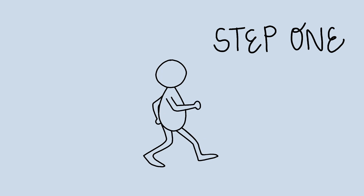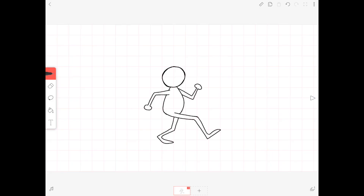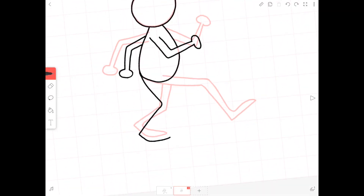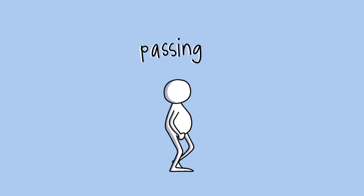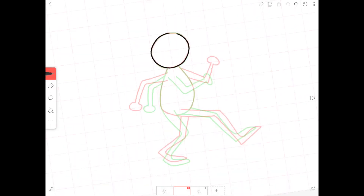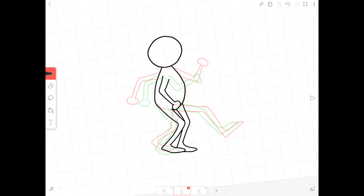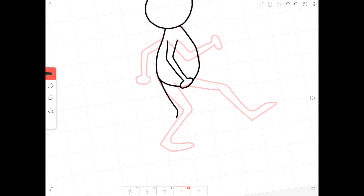In a walk cycle, your character will take two steps, using each leg as a leading leg. I'm going to draw the contact pose one more time, but I'm going to switch the arms and legs positions. The next pose is the passing pose. The legs are very close together in distance as they pass each other and the arms are bent in. I'm going to draw this keyframe between the contact poses, then switch the arms and legs to make the opposite passing pose after our second contact pose.